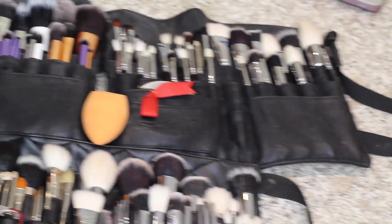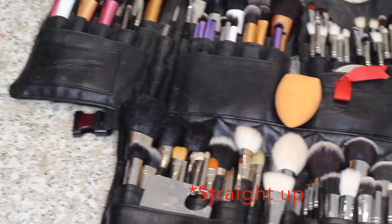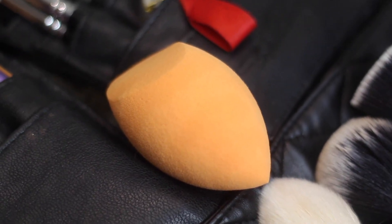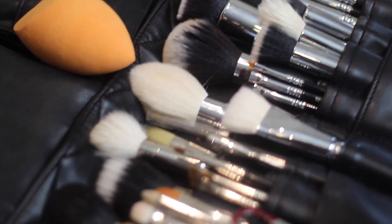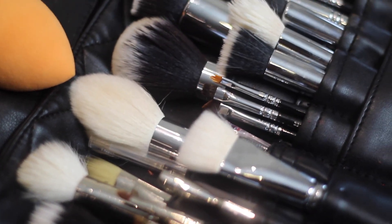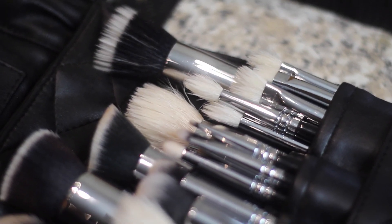These are my brushes after they're cleaned. I like to put them back in the brush belt — I don't hang them on the side, and as long as you don't tip them upside down and get the glue wet it's fine. Here's a close-up of my Real Techniques sponge. Not all the brushes in this belt are clean because some of them didn't need cleaning. This is what they look like post-washing, just drying in there.